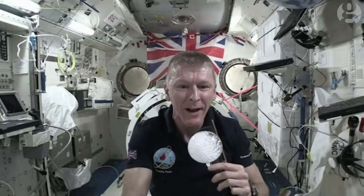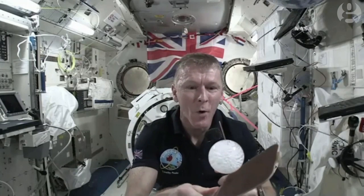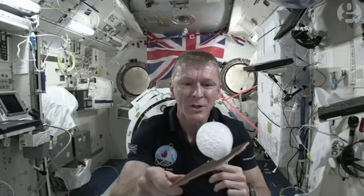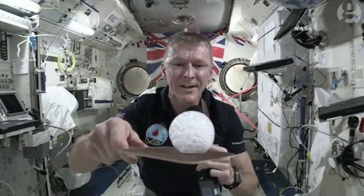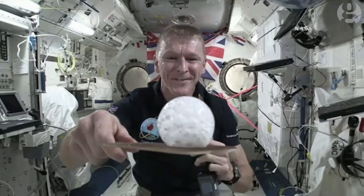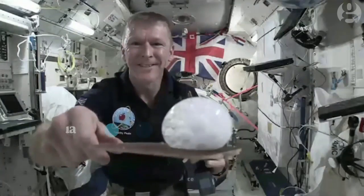There you can see the bubble is starting to grow. All of the gas is being released, but all it's doing is making that bubble of water get bigger and bigger, and you can see it fizzing up there.